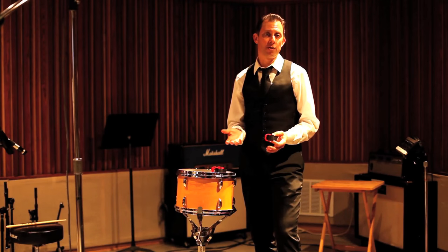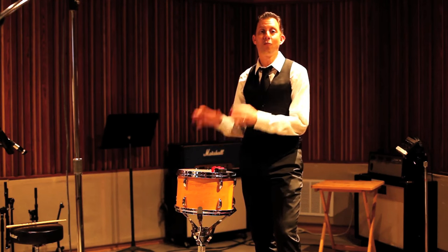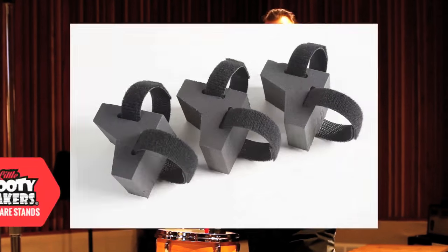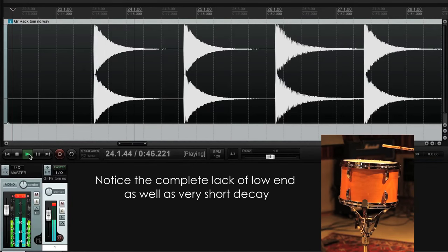Now in addition to floor toms, if you've ever played vintage drums, then you've probably run into this experience with your rack tom. Enter the good folks at TNR Products, who have solved this problem by coming up with a product they call Little Booty Shakers.